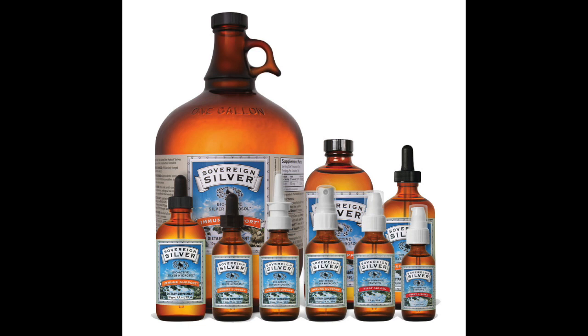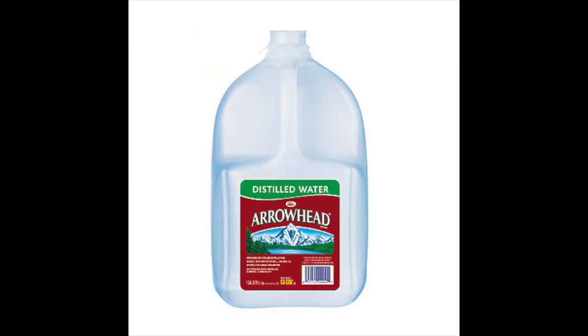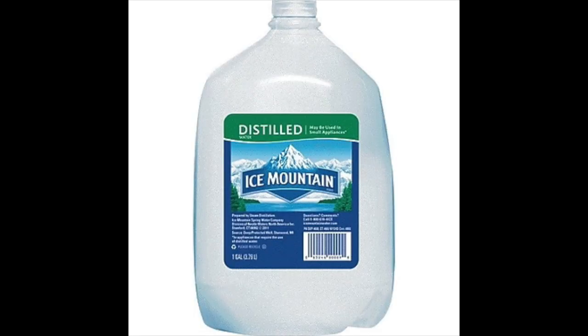Then you're going to need to store your colloidal silver in some kind of UV-protected glass, because colloidal silver is sensitive to light and will be destroyed within seconds or minutes. You're going to want distilled water — not regular water, not even reverse osmosis — it's got to be distilled. You don't want any foreign substances in your water so that the only charge in it is silver.